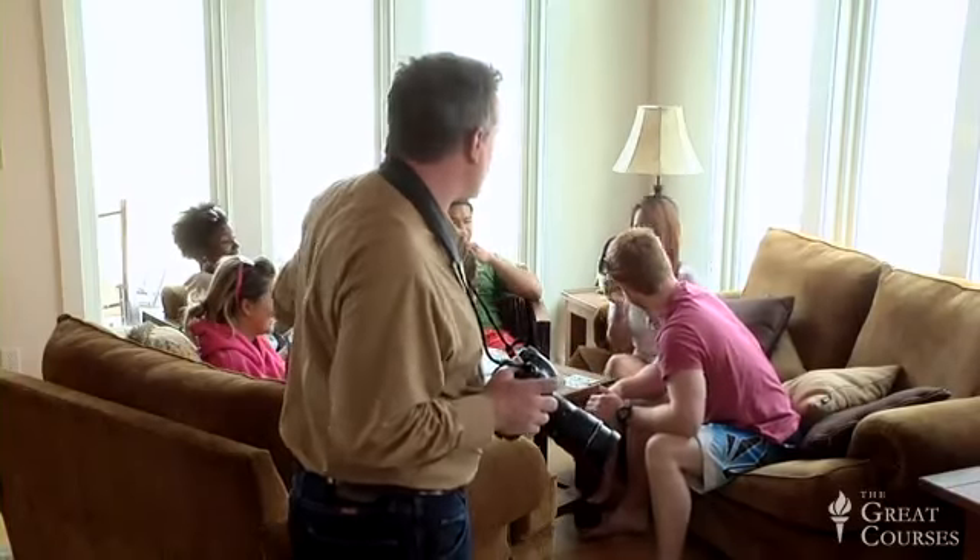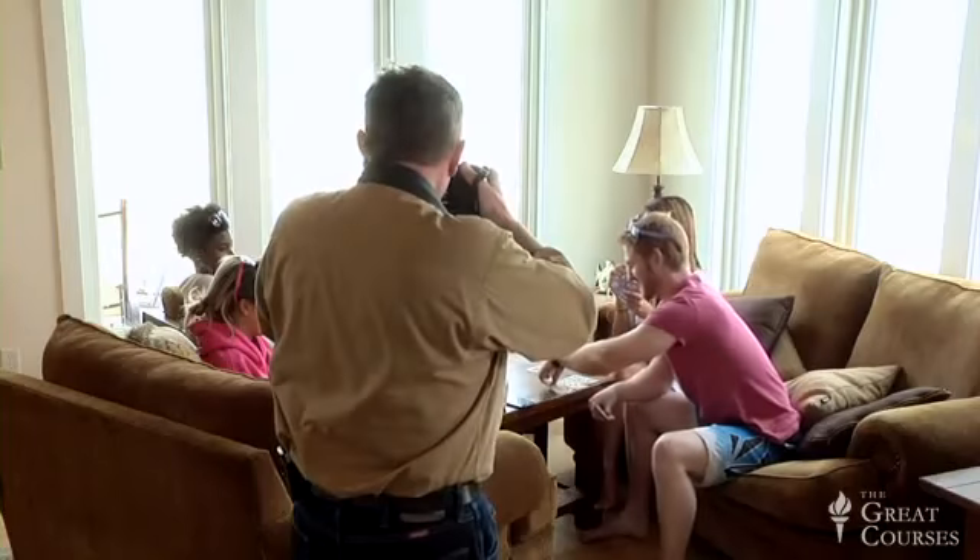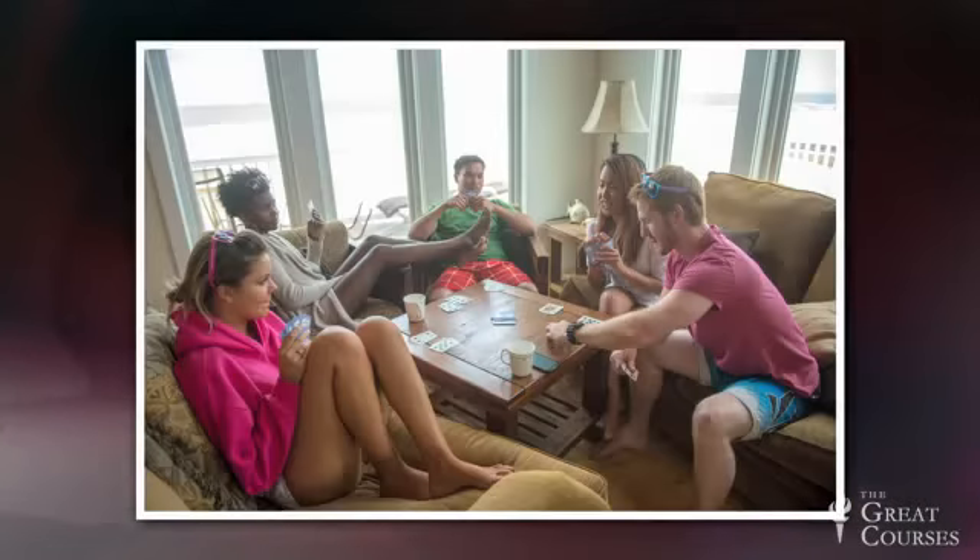Now we're inside the beach house, facing a very common problem. We want a good picture of these guys sitting around having a good time, but we want to show where we are. If we try a simple exposure up against windows showing we're at the beach, everything outside is just blasting away white hot — this will not do. We could try to crop the windows out, or wait till dusk when the room lights and outdoor light balance out. That only lasts about 10 minutes.